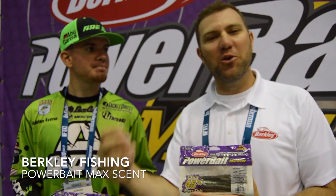Hey there, it's Jeremy Albright from Berkley with Bathmaster Elite Pro, Adrian Avina. This is our brand new Berkley Powerbait Max Scent. We've taken Powerbait to a whole new level — it's all about a brand new material that releases a scent field into the water to attract fish to bite.